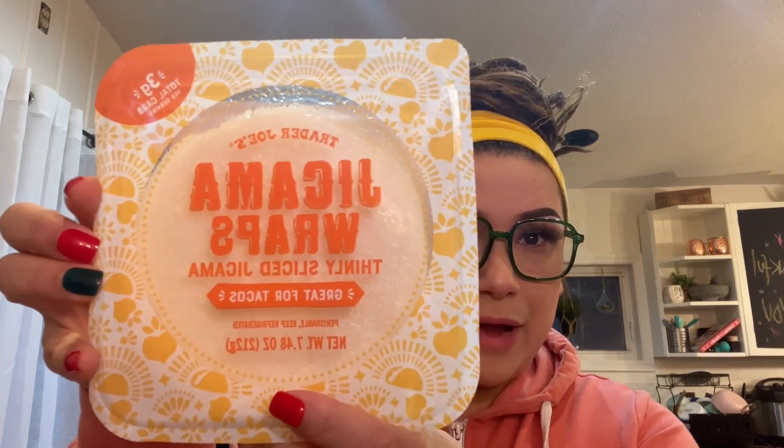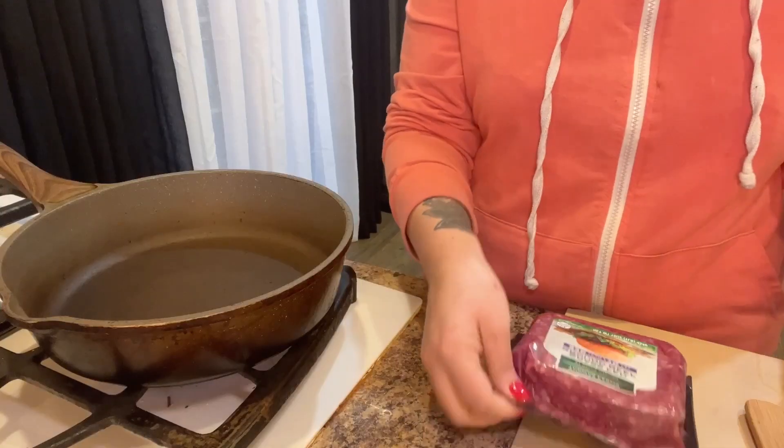We're just gonna make some basic tacos. Instead of tortillas, we're gonna use these jicama wraps — they're so good and so crunchy. I love them. Then I have some 93% lean ground meat, some taco seasoning, and I'm gonna put a little bit of Rotel in my taco mixture. And then for inside the tacos, a little bit of cheese.